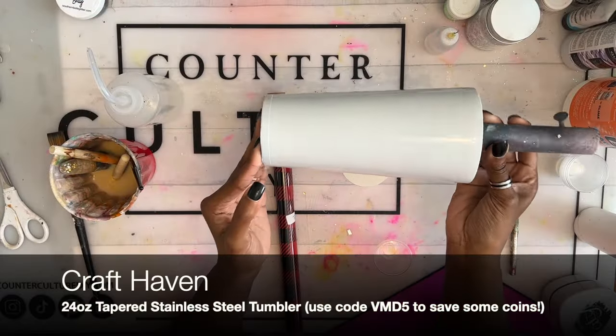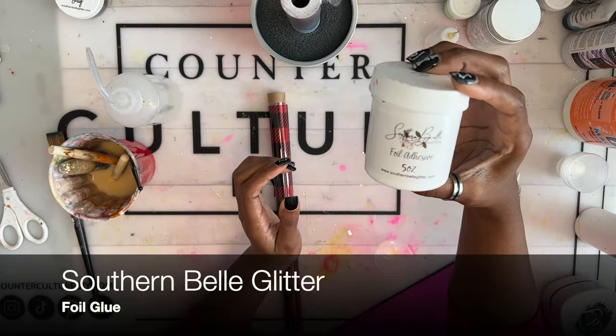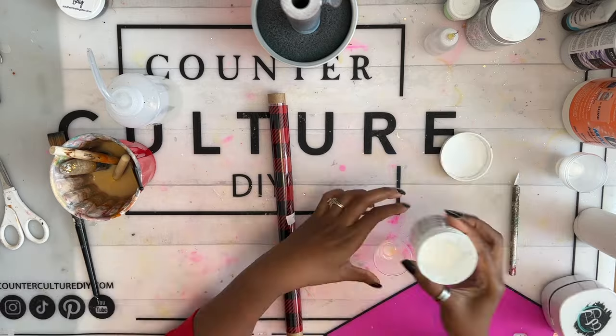I have already sanded and prepped my tumbler with an 80 grit sanding block and spray painted it white using white spray paint.